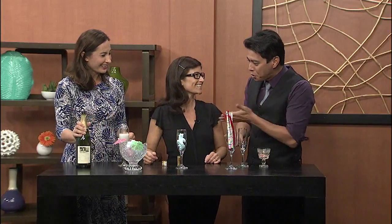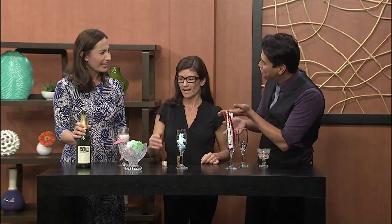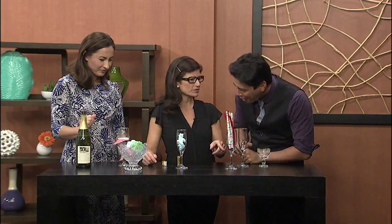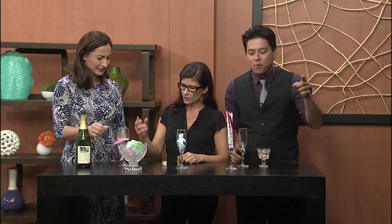The fun thing about this though is you can put this together with the kids. It's fun — they can pick it out. It's just all stuff you probably have at home. I don't know about cotton candy, but gummy bears, whatever. It's better. Yeah, so it just melts all in there.